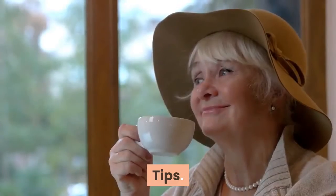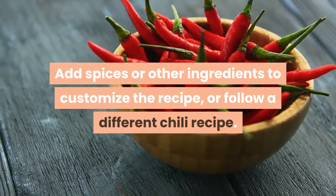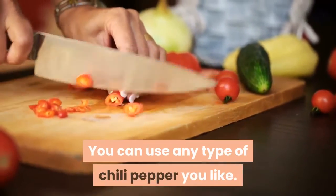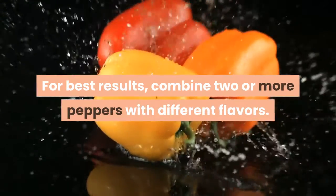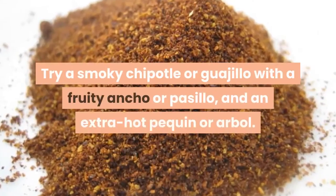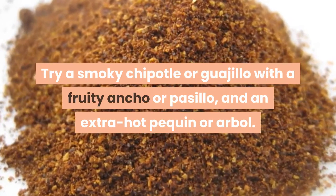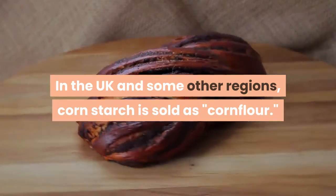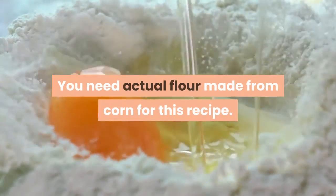Tips: add spices or other ingredients to customize the recipe, or follow a different chili recipe. You can use any type of chili pepper you like; for best results, combine two or more peppers with different flavors — try a smoky chipotle or guajillo with a fruity ancho or pasillo, and an extra hot pequin or arbol. Warning: in the UK and some other regions, corn starch is sold as cornflour, but you need actual flour made from corn (masa) for this recipe. You can also use coconut flour.